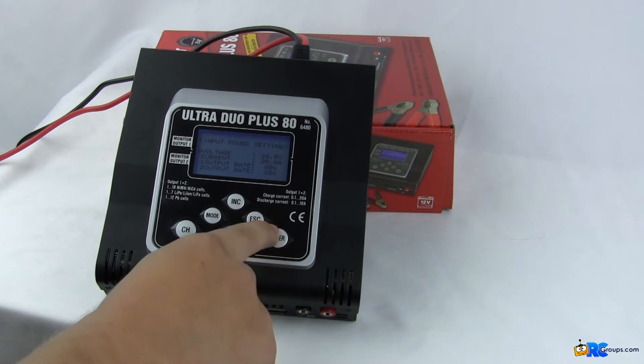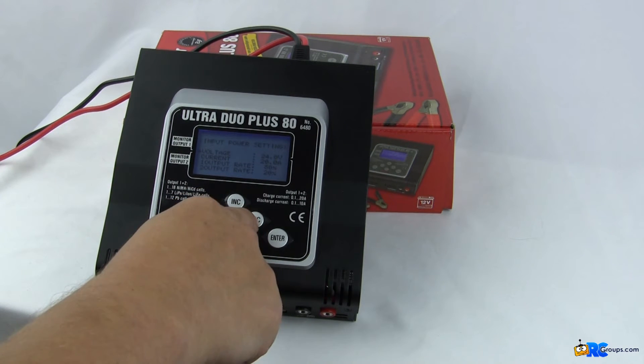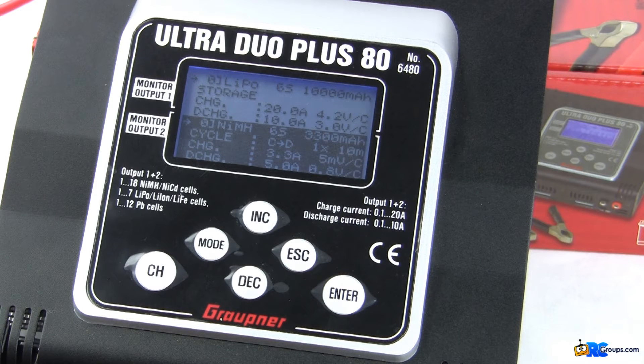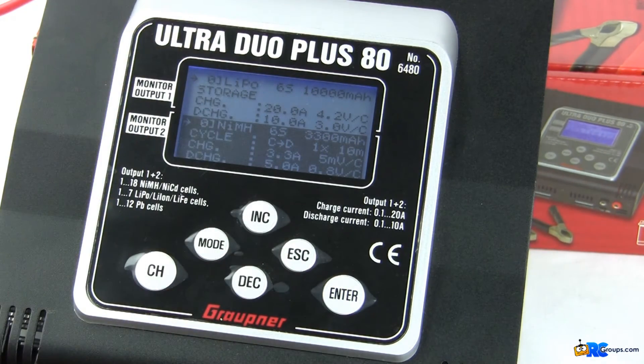To change these settings, press enter and increase or decrease your values, then press enter to exit each one. Once done with the four settings, hit escape and you're on your main screen. The manual calls this the 'Memory Set' screen, but I'd call it home — because you're going to spend 95% of your time here. This is where you do your charge, discharge, storage, and battery type selections. Everything is split between output one and output two on one screen, and you switch between them by hitting the channel button — the backlit half is active, the dark half is inactive.